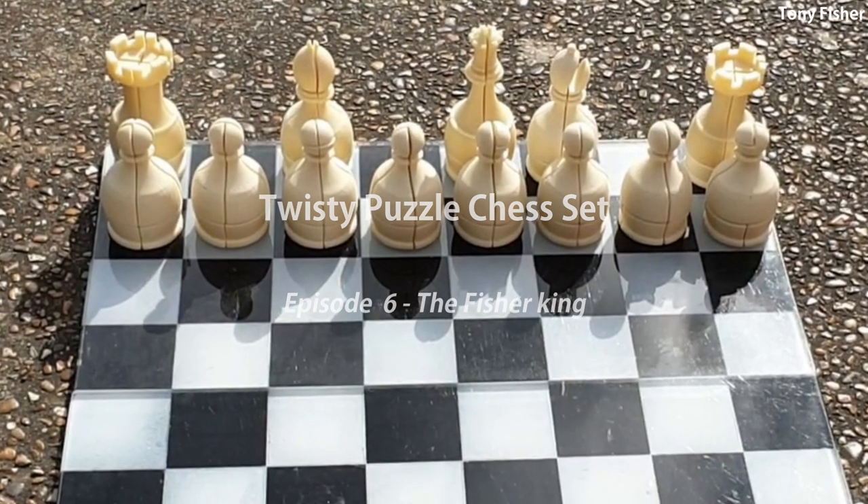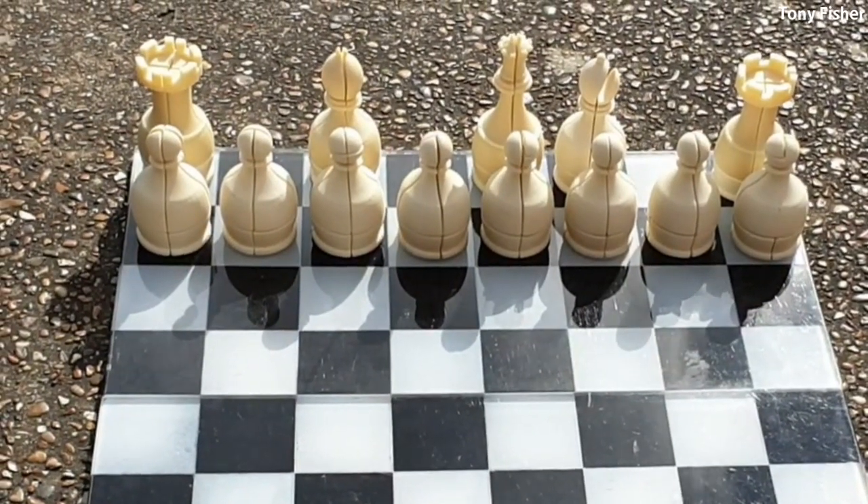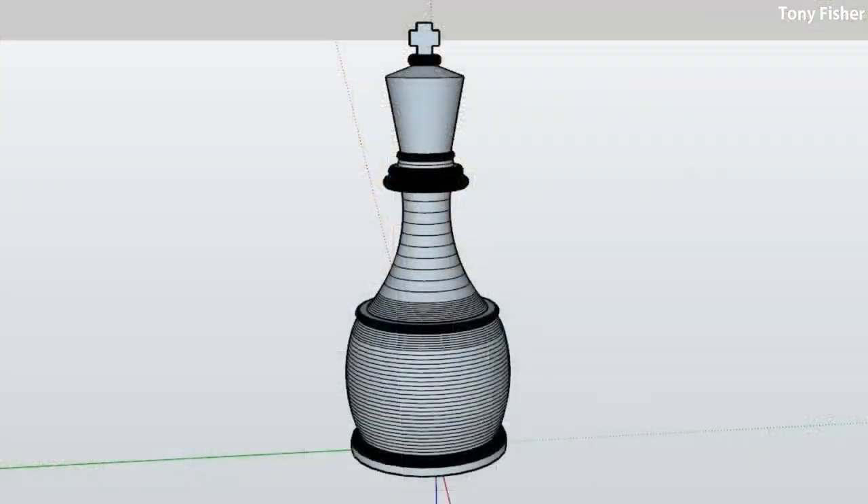Hello, in the previous episodes I showed the making of 8 different pawns, the bishops, rooks and the queen for my twisty puzzle chess set. Now I'm making the king, which will look like this. It will still be a 2x2 of course, but since it's a king I decided to add a special non-twisty element which will become clearer later. So let's see how I got there.